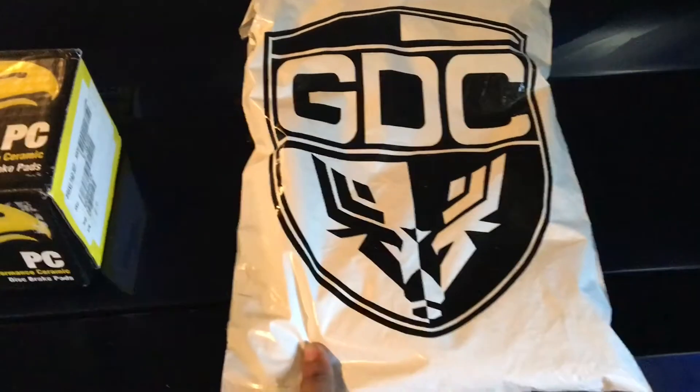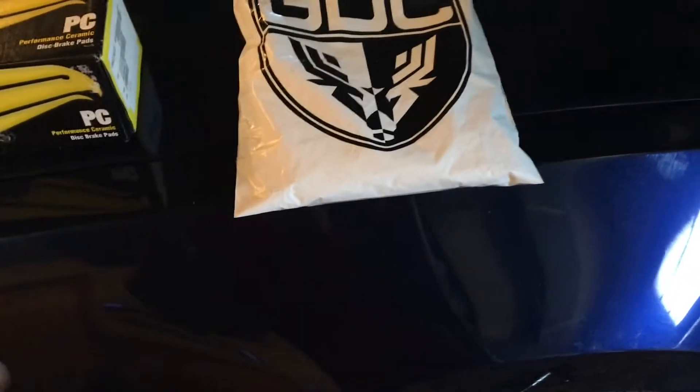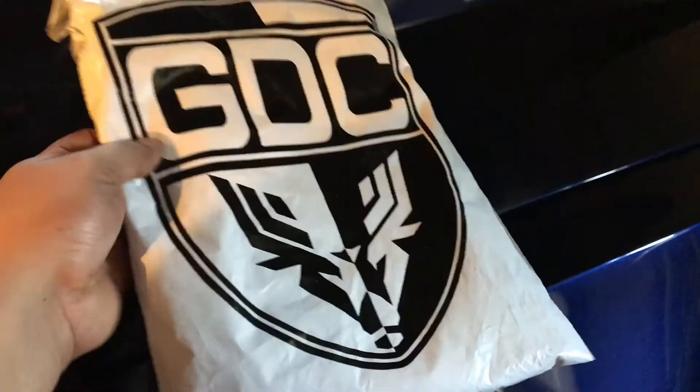We also got a package here from GDC. If you guys don't know what GDC is, they're the Gentleman's Driving Club. We'll open this later and we'll check out the merch inside.